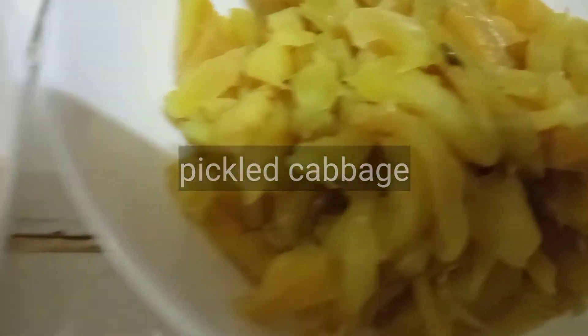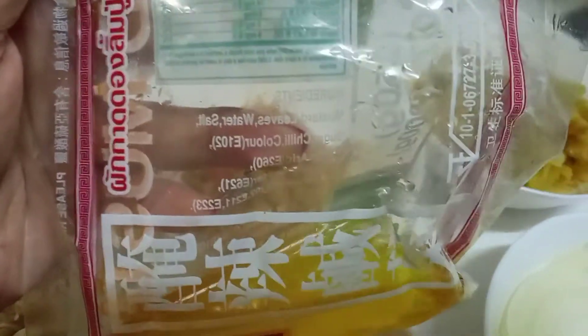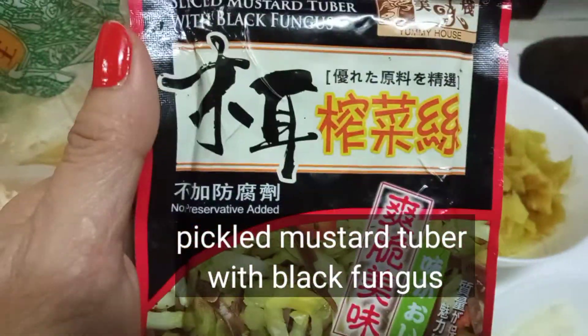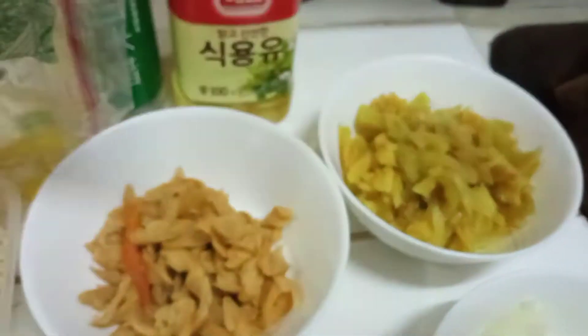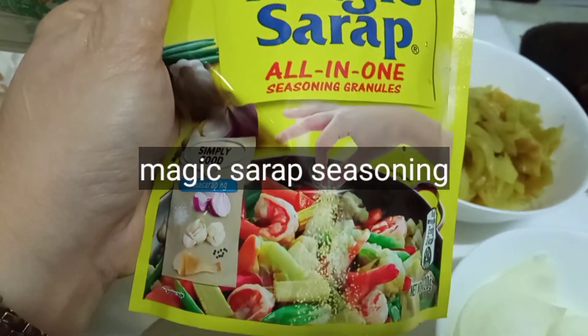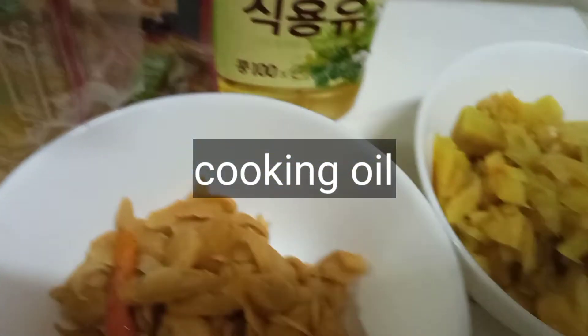At gagamit din tayo ng pickled cabbage, at ito yung sauce ng ating pickled cabbage — kailangan din natin gamitin ito yung kanyang sauce. Kailangan din natin ng another kind of mustard tuber na meron naman siyang black mushroom — slice mustard tuber with black mushroom fungus. And kailangan din natin ng magic syrup and some cooking oil.